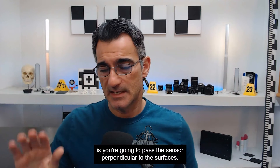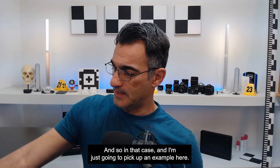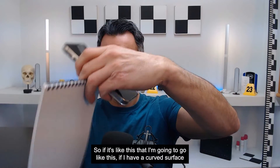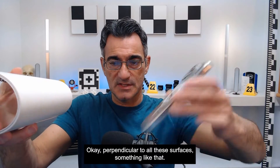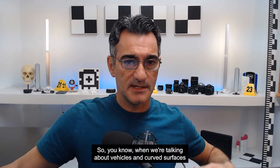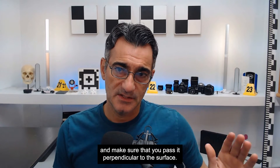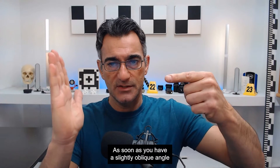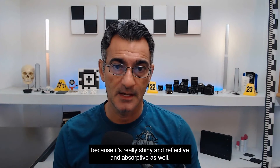The second thing you're going to do is pass the sensor perpendicular to the surfaces. If I've got a surface here, I want to make sure that the sensor is perpendicular to it. If I have a curved surface, I need to pass the phone perpendicular to all those surfaces. When we're talking about vehicles and curved surfaces, you really need to pay attention to where the sensor is. What that does is give you the greatest return on the LiDAR sensor. As soon as you have a slightly oblique angle, the LiDAR signal just goes off and doesn't come back, because the surface is really shiny, reflective, and absorptive as well.